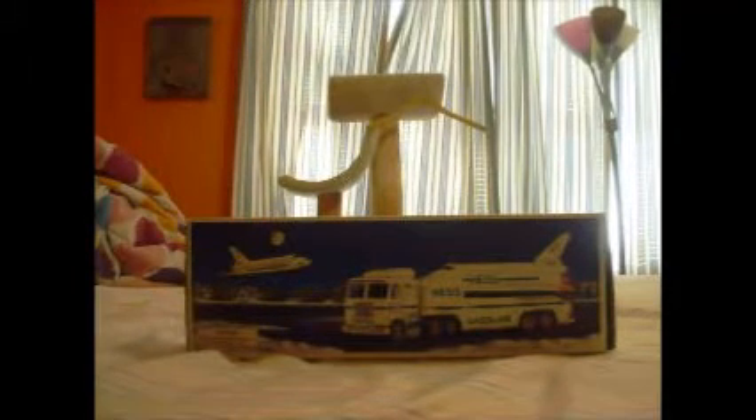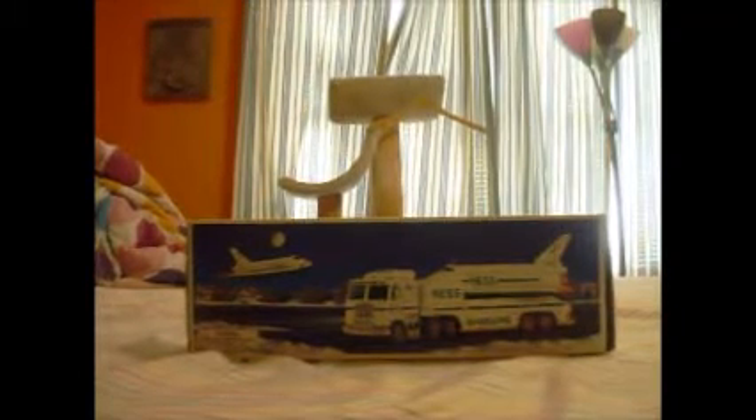Now from 2003 to 2013, these were all bought by my brother and given to me at Christmas time, including the 2002 one which I haven't reviewed yet, which I got in 2005. The other ones were found at other stores and places like that.